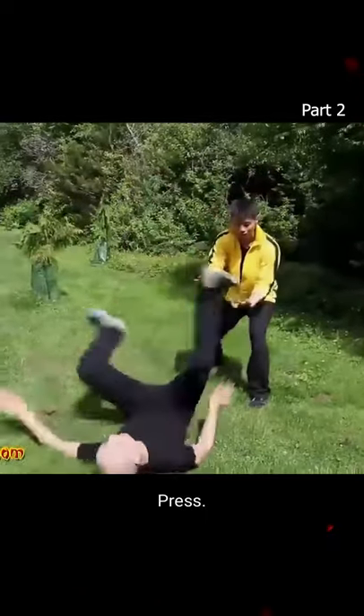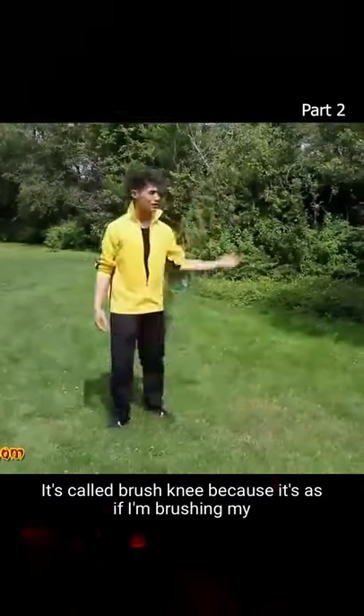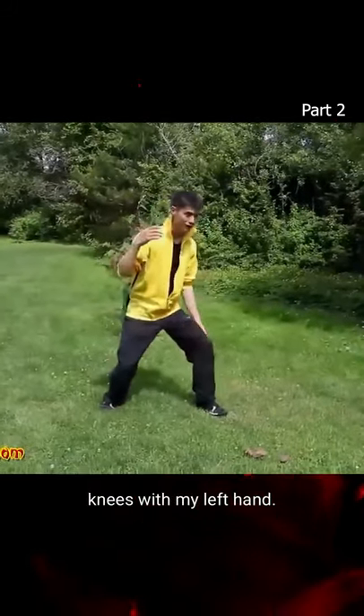Step out of the way, brush knee. Here we go — technique number four, called brush knee. It's called brush knee because it's as if I'm brushing my knee with my left hand.